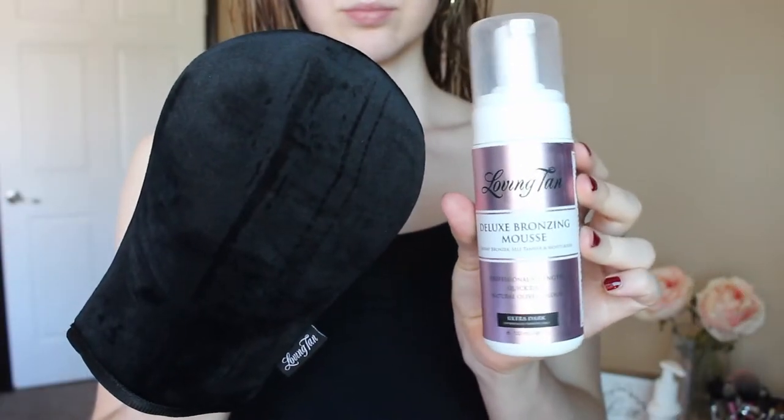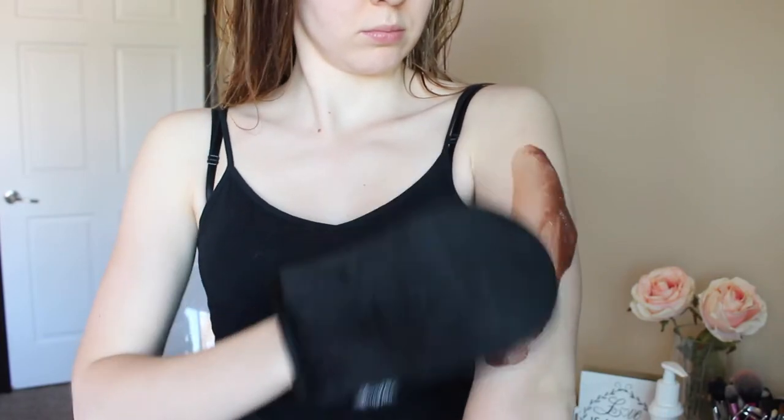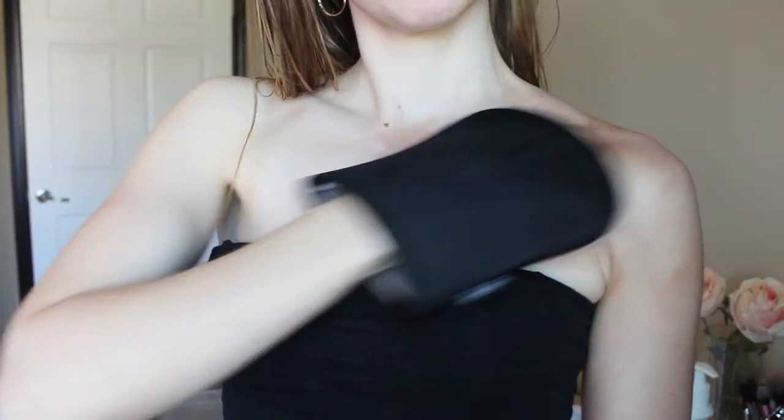Then it says pump a small amount of mousse onto your Loving Tan Deluxe applicator mitt. Using circular motions, apply mousse directly to your body blending as you go to ensure even coverage. I applied it on my arms, chest, and everywhere in circular motions with the mitt. The mitt feels so soft - it's almost like a velvety feeling - and it's extremely comfortable to hold and very smooth when applying the tan. I rinsed the mitt out with water afterwards and let it air dry. If you're buying from Loving Tan, definitely try to get a coupon code for a free mitt with your purchase - it really helps the application go on smooth.